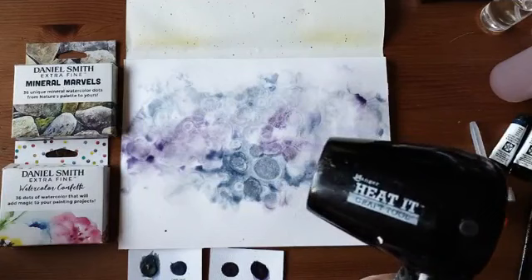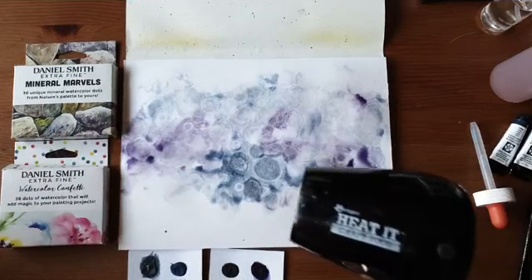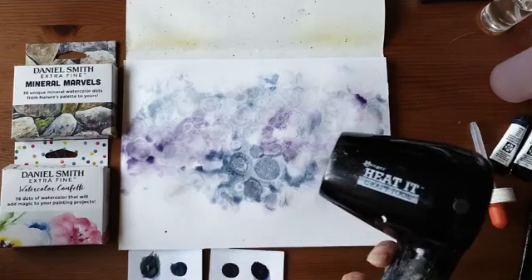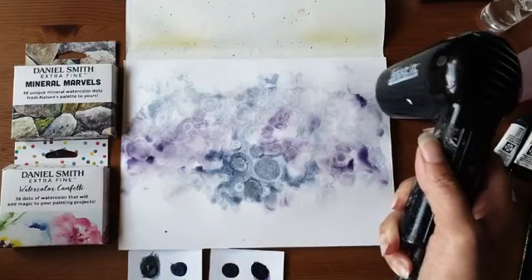Deze heat gun die blaast niet zo hard. Want als je een heat gun hebt die harder blaast, dan verspreidt je de plasjes in plaats van dat ze netjes op hun plek opdrogen. Dat wil ik niet, dus ik gebruik heel graag deze. Het moet even gedroogd worden nu, anders kan ik niet verder in de live uitzending.